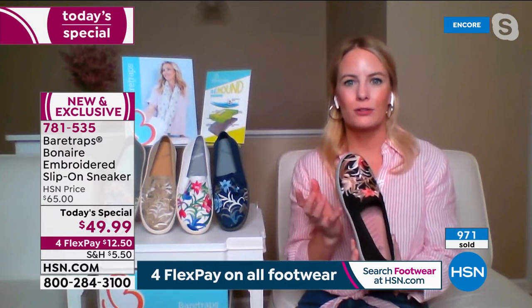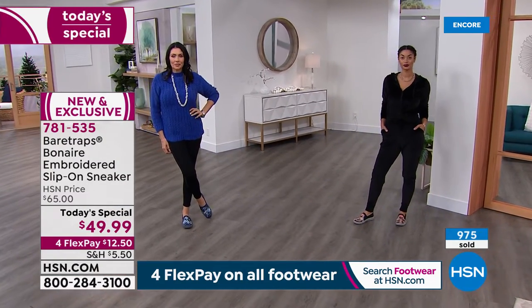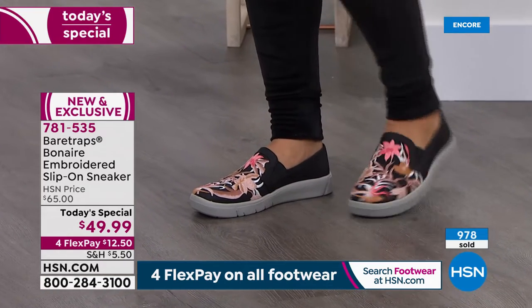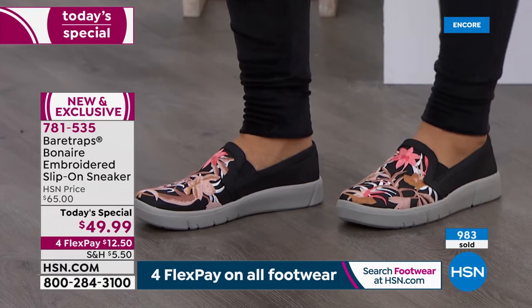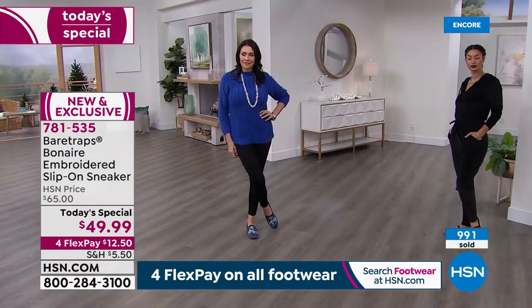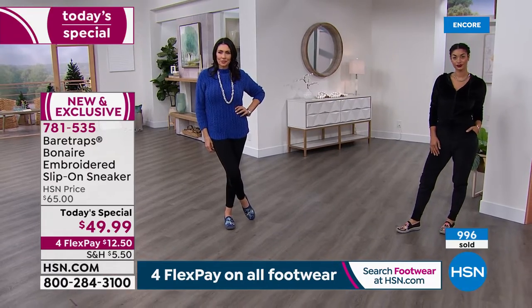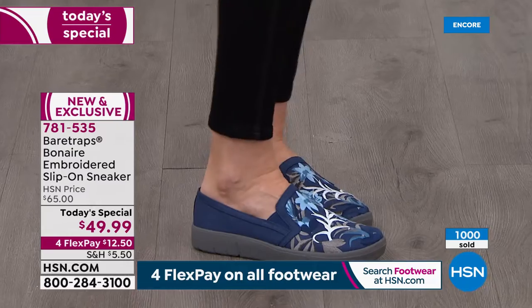Something that we like to say with Bear Traps is it's really not about just your demographic — it's not about your age. It's more about your mindset and your psychographic. What are you doing throughout the day? Are you running around with your kids? Are you going to work? Are you getting drinks with your significant other? We want to be able to take you where you want to go in all these different activities with sensible but fashionable footwear — and that's exactly what Bear Traps is known for.